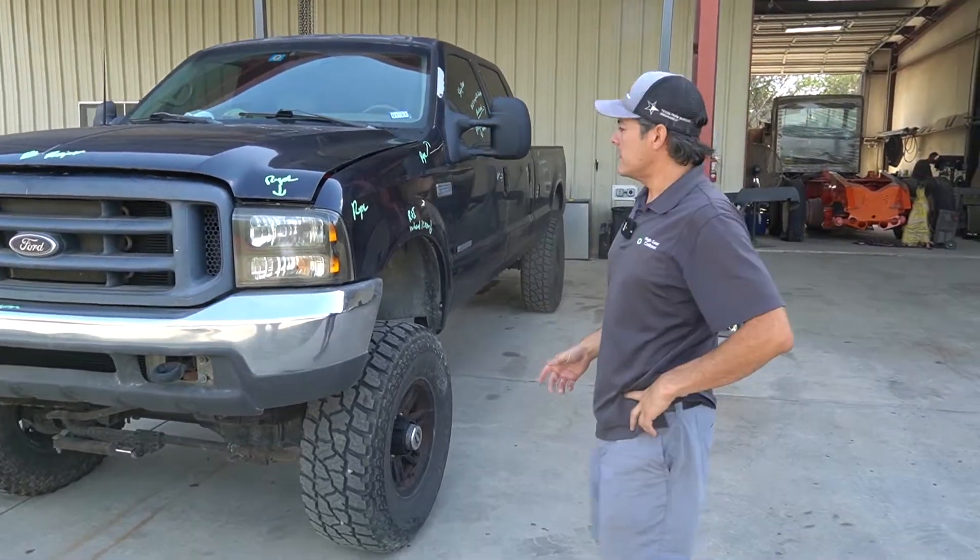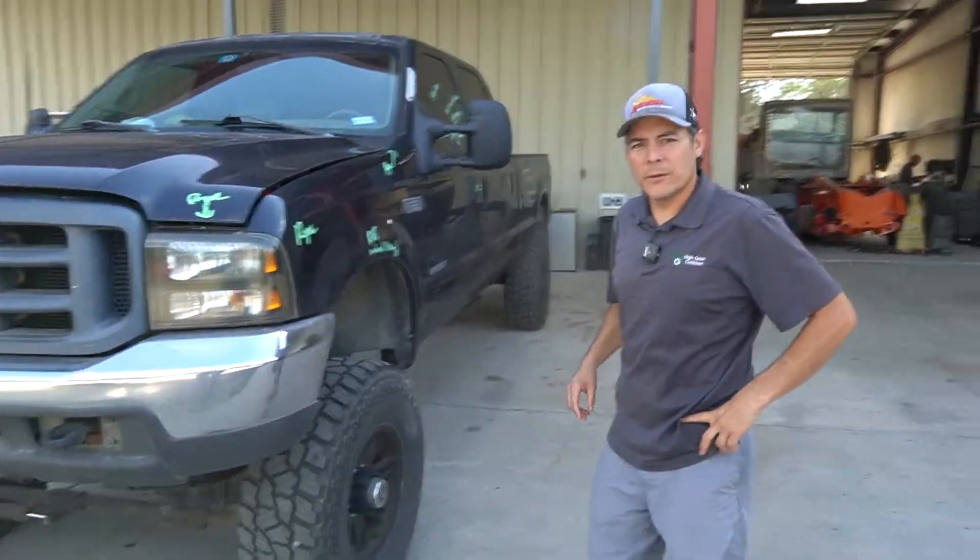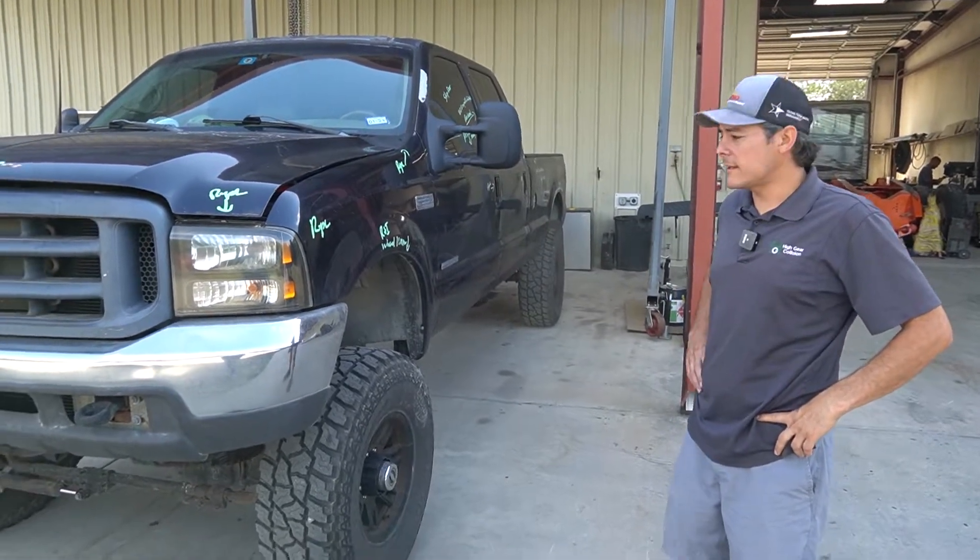Good morning guys. Welcome to High Gear Collision. I'm Jeff. This is a vehicle that we've got from a repeat customer — we've done a couple other projects for him, a couple race cars that he's got.